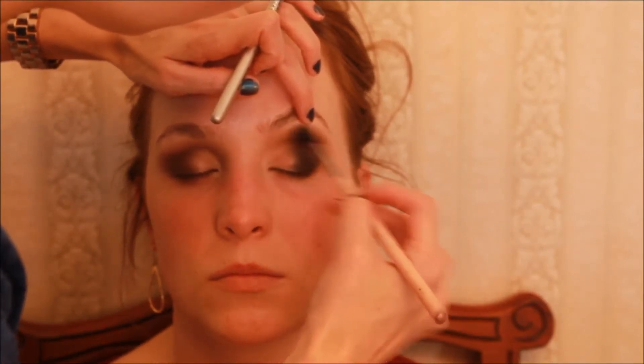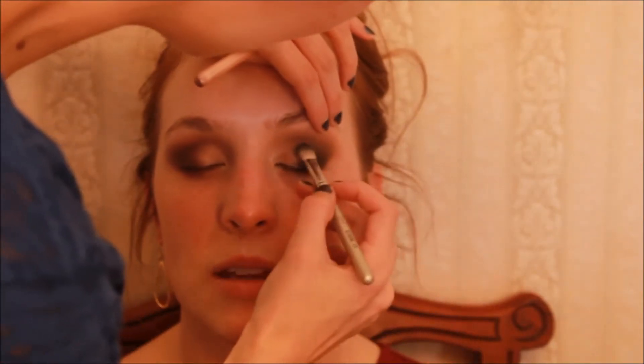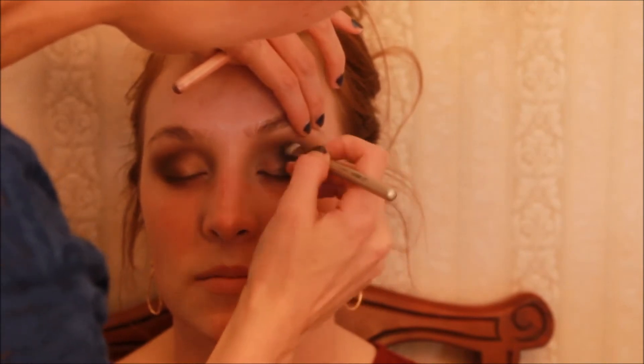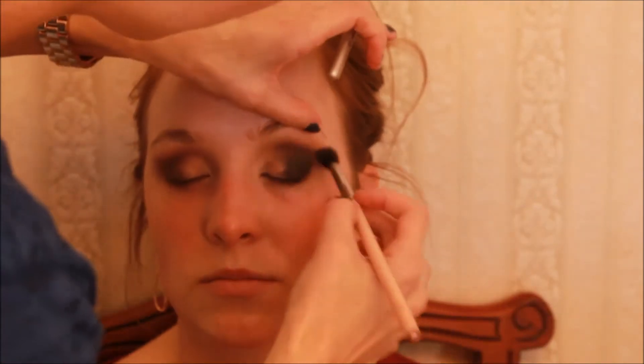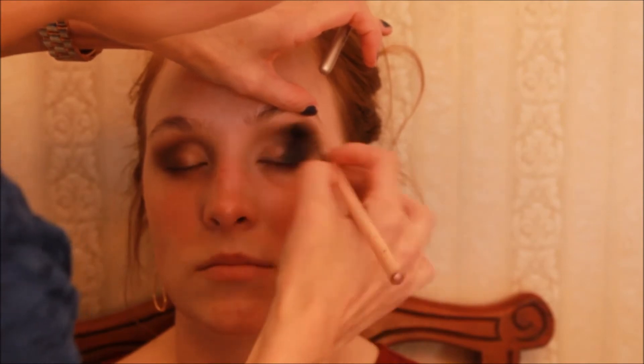This is how you get that really professional, perfectly faded look — build a little, blend it out, build a little more, blend. Even Lori's not so sure how this is going to go. She says she trusts me… I don't know if I trust me.